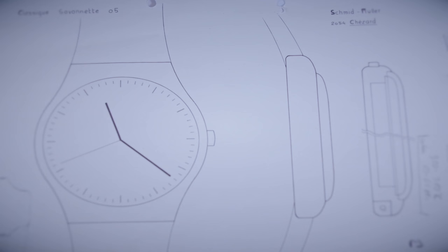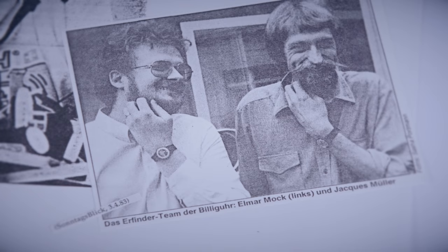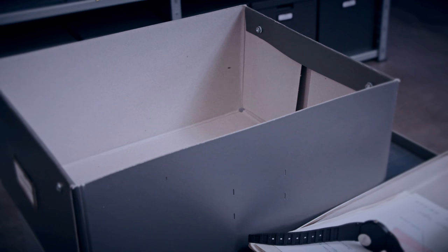The idea of having fewer separate components would make the whole thing cheaper. With his colleague Jacques Müller, he set to work. Müller had the watchmaking expertise, while engineer Mock was skilled in plastics processing and ultrasonic welding.